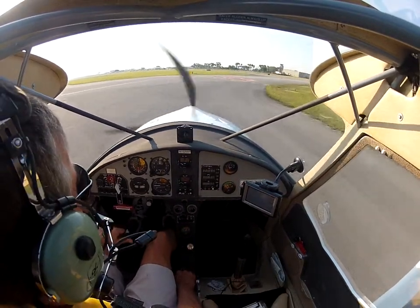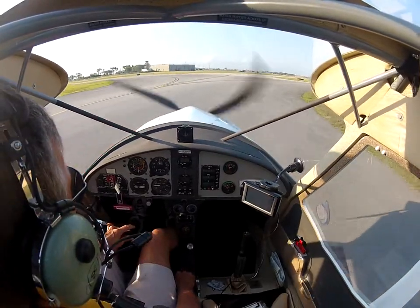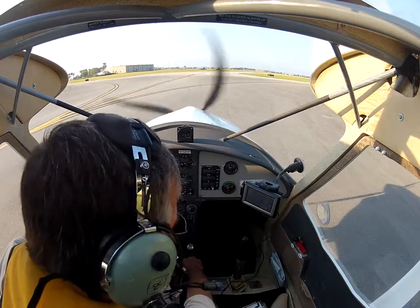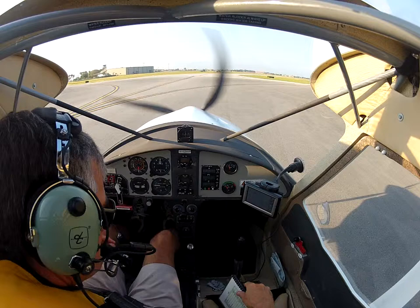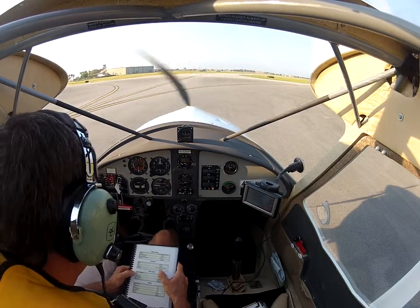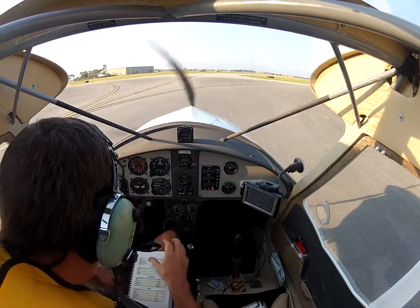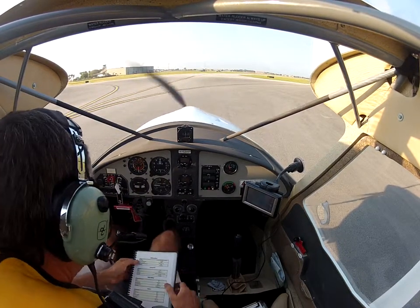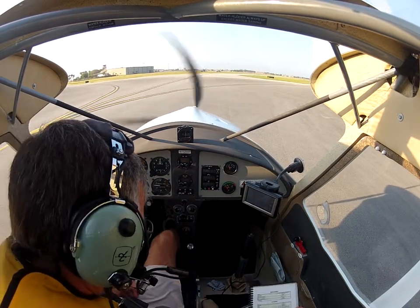Light sport three whiskey pop, contact ground point seven — good day. Light sport three whiskey pop at alpha one to ground point seven, have a great day. After landing: throttle set, flaps up, trim neutral, transponder stays on, parachute pin replaced. Checking in with ground control and we're ready to go.